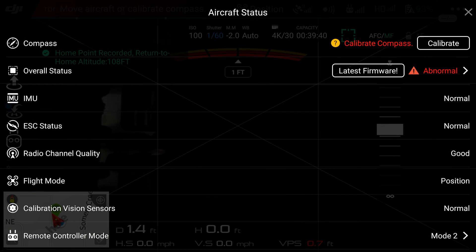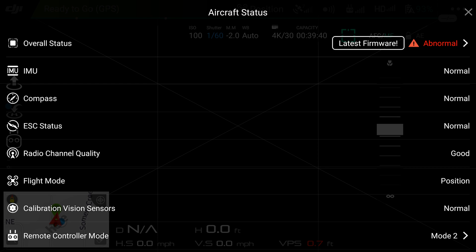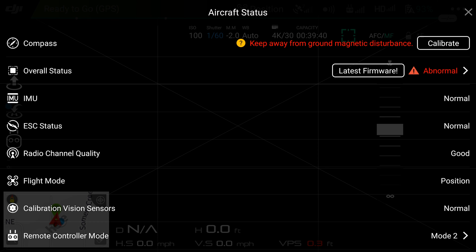So why calibrate the DJI Spark? Compass calibration is important to safe and controlled flight. It compensates for changing background magnetic noise, also known as magnetic inclination and deviation. Inclination and deviation that isn't corrected through compass calibration will cause inconsistencies between the GPS and compass that can result in a swirling motion, causing the spark to fly out of control.